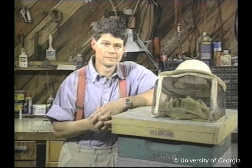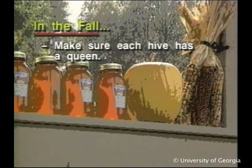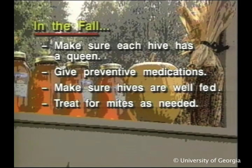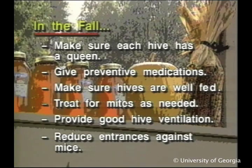Let's go over the important points of today's show. Here's what you need to do in fall: make sure each hive has a queen, give preventive medications, make sure hives are well fed, treat for mites as needed, provide good hive ventilation, and reduce entrances against mice.